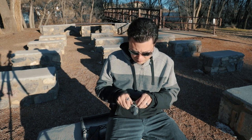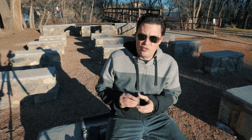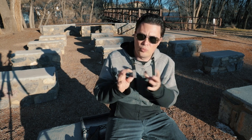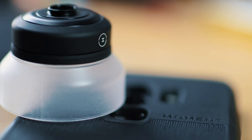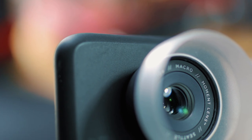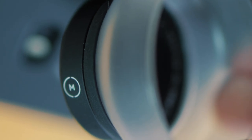The first thing I love about the Moment lenses is that they're all just built like a tank. This thing, even though it's way tinier than the other Moment lenses that I have, still has the same solid metal construction and it just feels great.